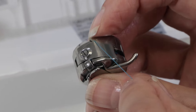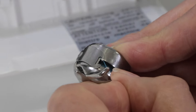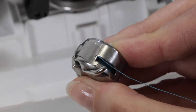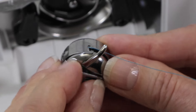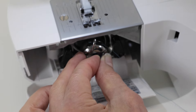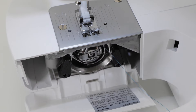Place the thread into the slit on the side of the bobbin holder and bring it under the metal tab. Pull on it until you feel and hear it click in place between the two metal arms underneath the metal tab. Then hold the latch, point your finger up, and bring the bobbin holder to the machine until it sits in place, and release the latch.